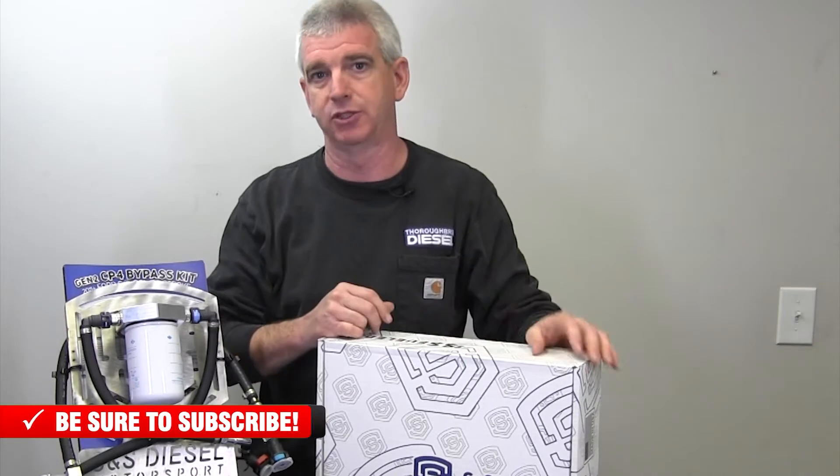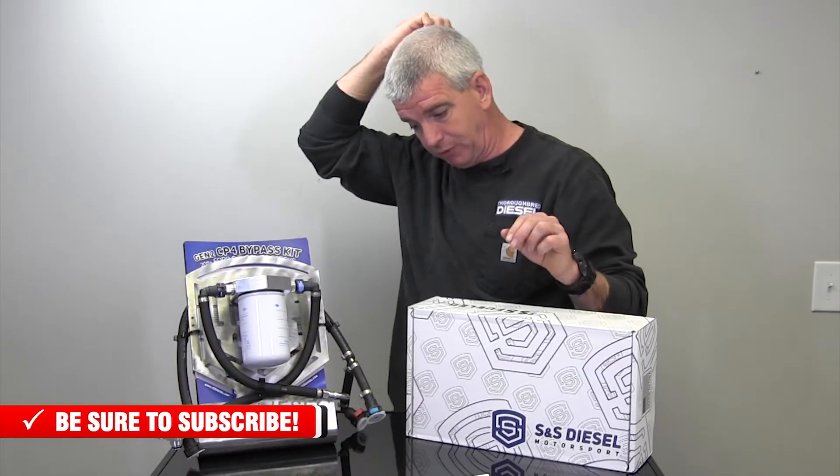The CP4 high pressure injection pump has been one of the most problematic high pressure injection pumps that we have seen in light duty diesels. They are known to grenade and, for lack of a better word, have shrapnel passed through the CP4 pump. That shrapnel goes out to your injectors, to your high side fuel lines, contaminates everything. When you have that failure, it is a very, very costly repair for those outside of warranty. S&S saw that, and because this kit was designed by a couple of fuel system engineers, you have a product that is going to protect you from that type of failure wiping out your entire high side fuel system.